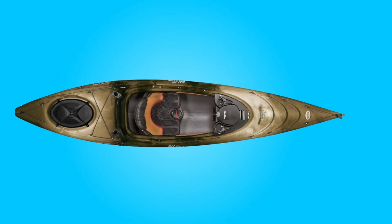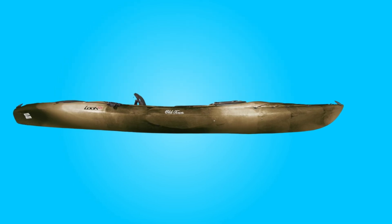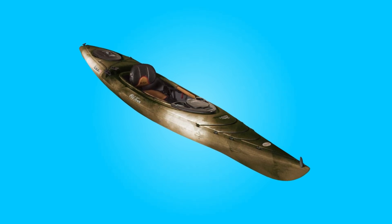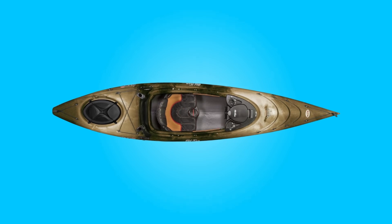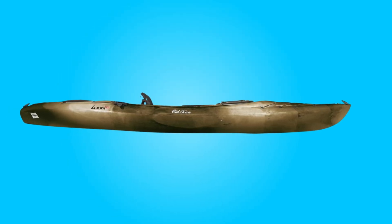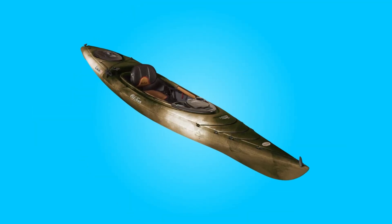What makes this product a smarter choice? Design and Construction: This kayak boasts a combination of features that set it apart in the world of sit-inside fishing kayaks. Its triple-layer polyethylene hull ensures durability while maintaining a lightweight feel for easy transport and maneuverability on the water. The sharp keel line enhances tracking, making it easier to navigate through various water conditions.